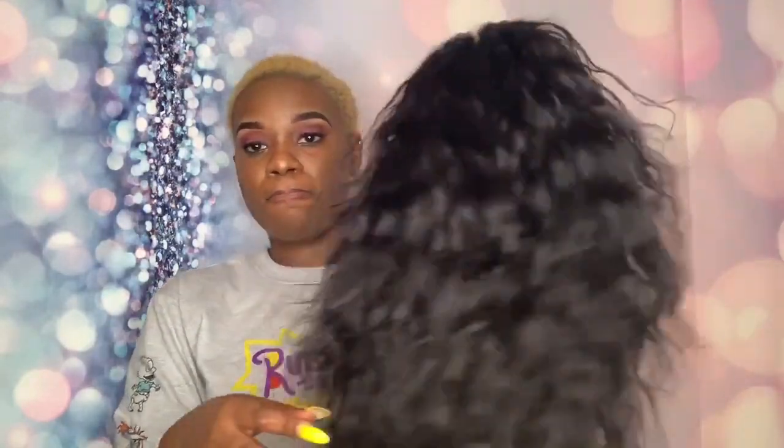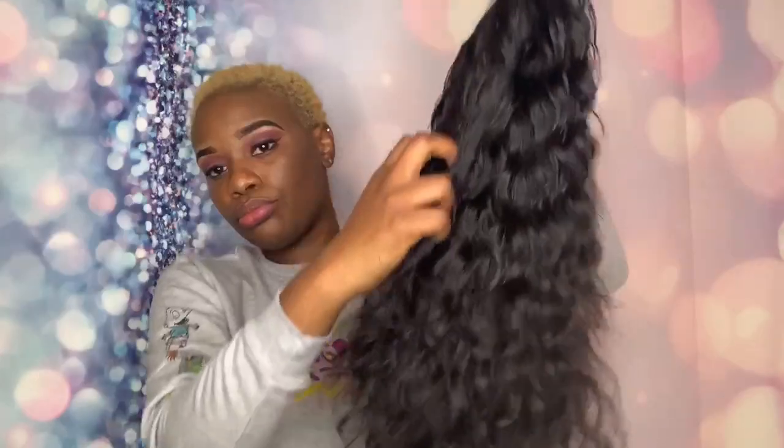This is one thing I look for in human hair — my ability to put my hands through it, like so. If I can put my hands through it, I know it's the real deal. Even synthetic hair sometimes lets you put your hands through it, but you just know when you have the real deal, and this right here is the real deal. I'm going to be trying this out now — I already cut the lace out.